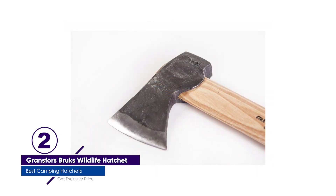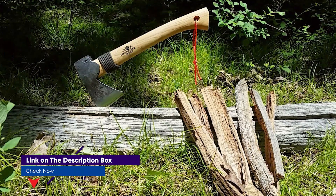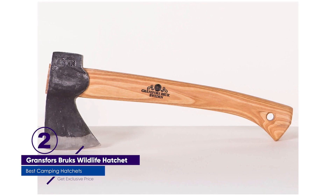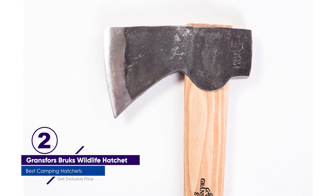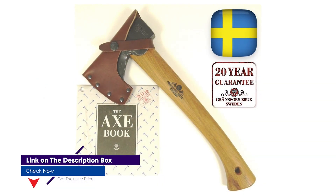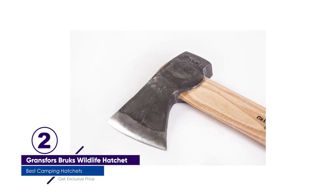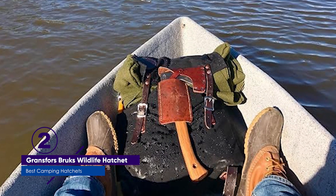Each smith even stamps their initials into the head once they're satisfied with the job, and we were very happy with the grind on this axe even straight off the shelf. At 1 pound 5 ounces, this hatchet is one of the lightest made by Grantsfors Brux, designed to be a lightweight companion on hikes into the bush. It features an elongated axe head and a long rounded edge, designed to cut across the grain as opposed to a splitting axe. The handle had been pre-dried prior to having the axe head set, and the linseed oil and beeswax treatment had it wearing into our hands on day one. A legacy hatchet from a legacy brand, there's plenty of history to back up the choice of bringing this forest tool along.